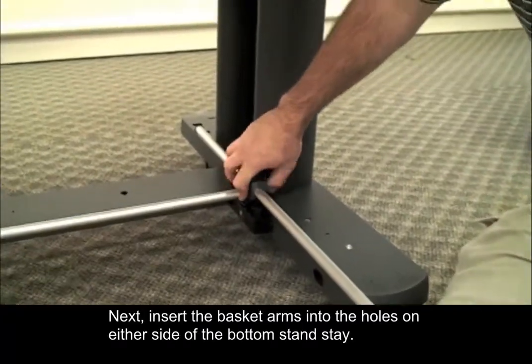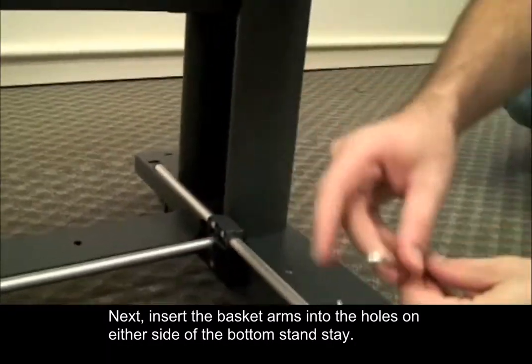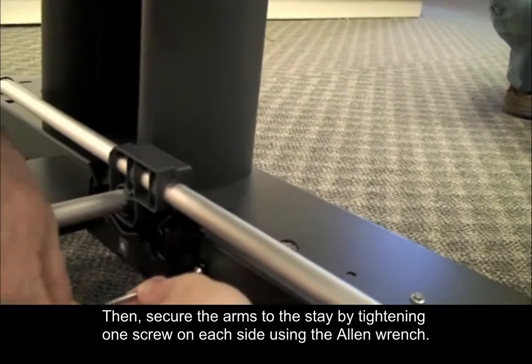Next, insert the basket arms into the holes on either side of the bottom stand stay. Then secure the arms to this stay by tightening one screw on each side using the Allen wrench.